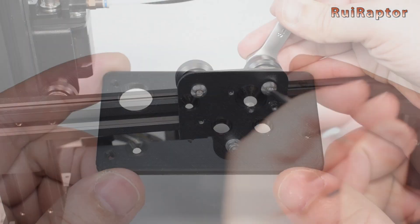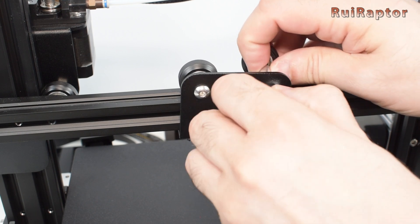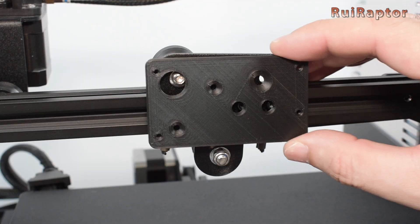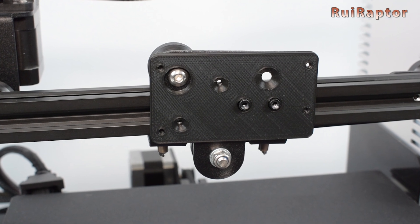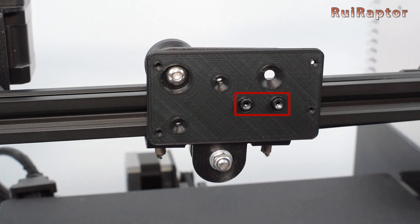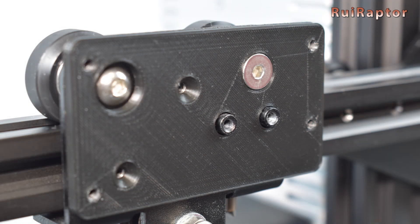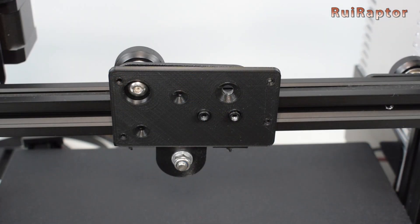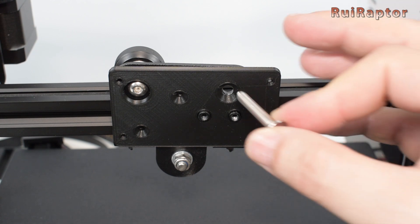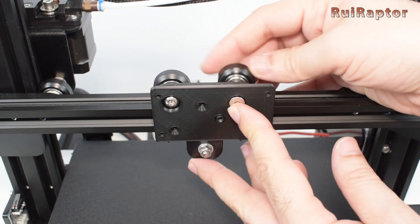We decided to print one of those adapter plates. To install it, we first need to remove the top right screw and then place the adapter plate. This adapter plate is 3mm thick, which in our case was not enough to cover the two metal posts from the carriage. With the posts sticking out, the fixed plate would not sit correctly. So we had to reprint the plate and raise the thickness from 3mm to 5mm. With the new 5mm thick adapter plate, the two posts are now flushed. Inside the fixed plate bag you can find the M5x30 countersunk screw, which replaces the stock screw and helps secure the adapter plate.